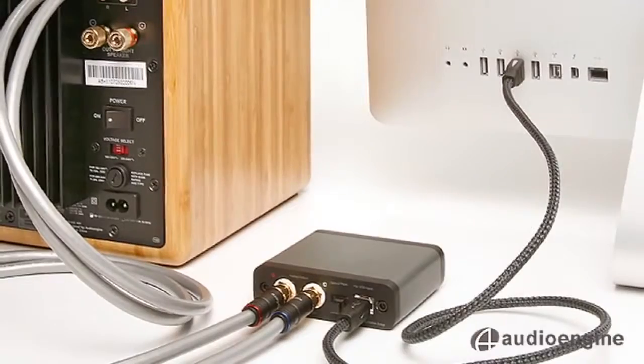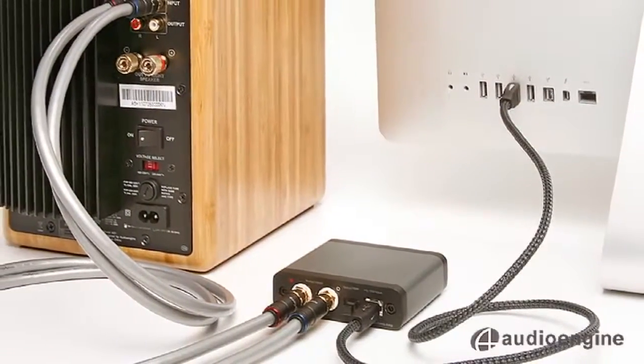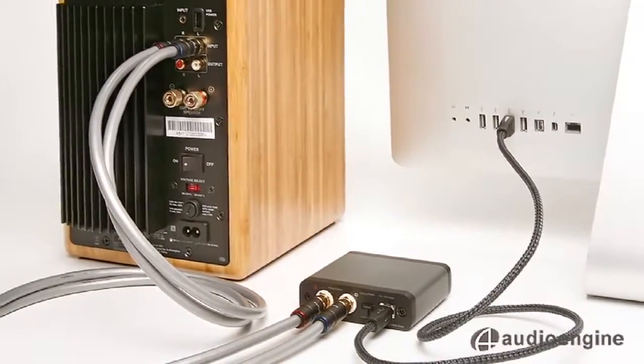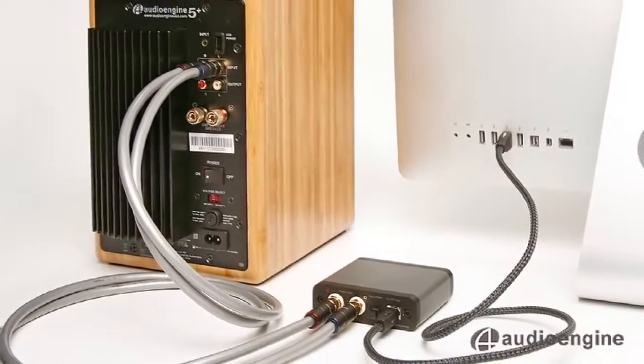Forget about using your computer's sound card or headphone output and plug the D1 DAC directly into your computer's USB with the included cable to get the absolute best sound possible.